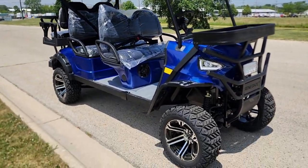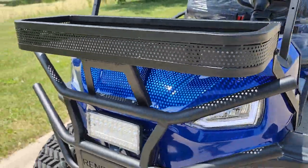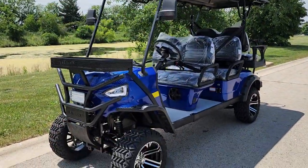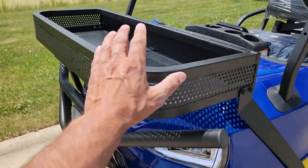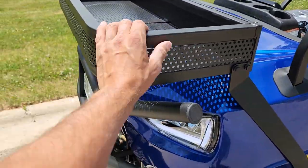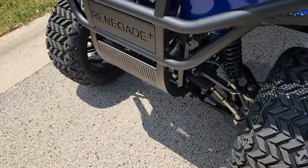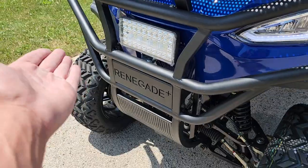You might try to compare this to either the Coleman or the Candy — there are huge differences. This one goes 25 miles per hour; those don't. This one has this rack; those don't. They don't have the same bumper. This is a totally different, nice, sleek design. The Renegade is only sold at SaferWholesale.com.